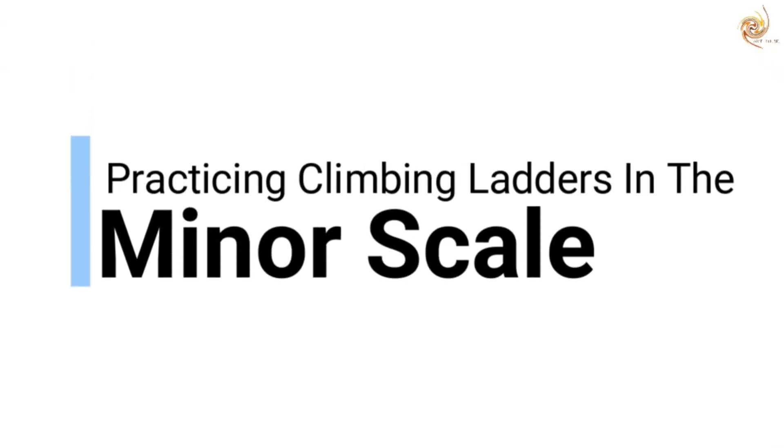Hi, I'm Rudevay from Swirl Music, and today we will be practicing the climbing ladders exercise in the minor scale. The climbing ladders exercise is one in which we sing the scale in ascending and descending order, adding one note of the scale step by step. Just like we had the climbing ladders exercise in the major scale, we follow the same method to sing it in the minor scale.